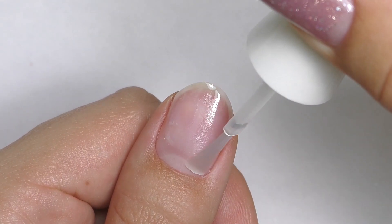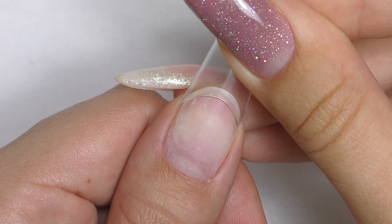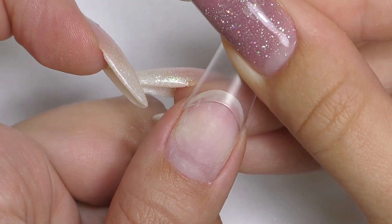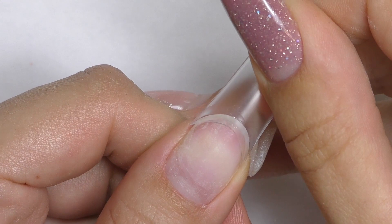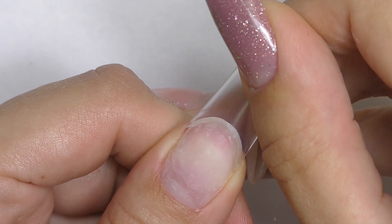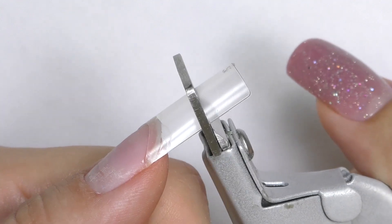Let's prep the nail. I will be doing extensions with tips. First, I fit the tip and make sure it perfectly fits to the size. Apply the glue and press it all the way to the free edge. I am using deep C-curve tips, so I need to wait for a few seconds and then do the corners — stick them as well.